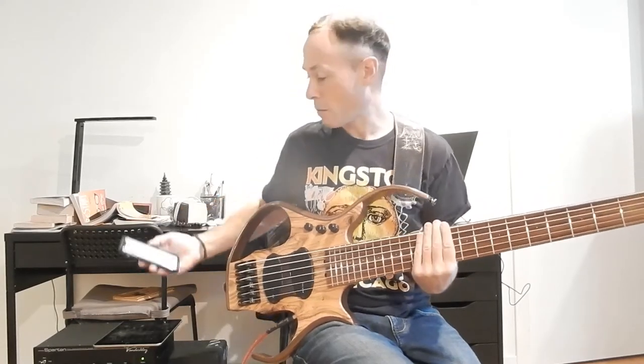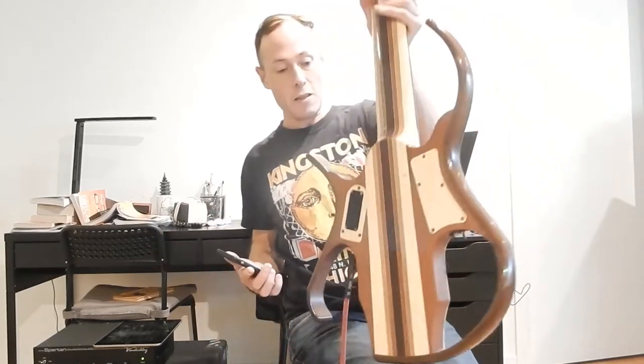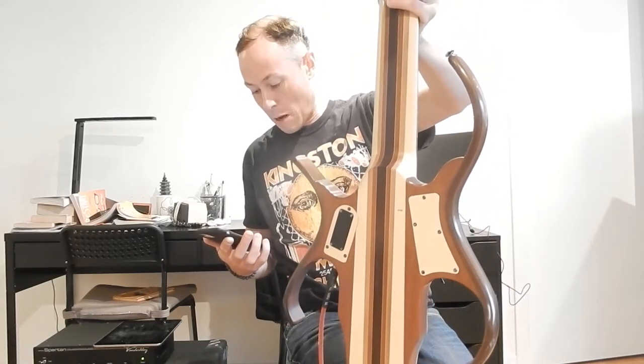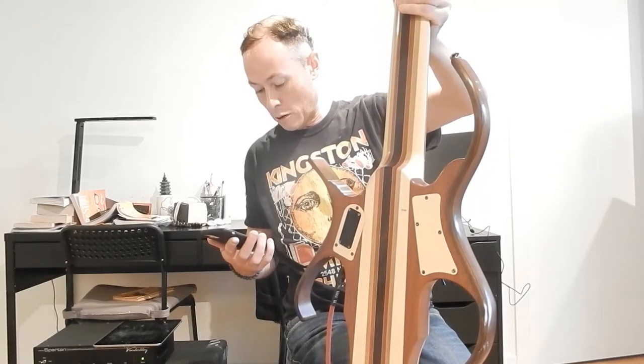I'll show you the back of the base because it's cool. You can see here the back is made of different woods. There's actually six strips of maple, one strip of mahogany — actually two strips of mahogany — and two strips of walnut.